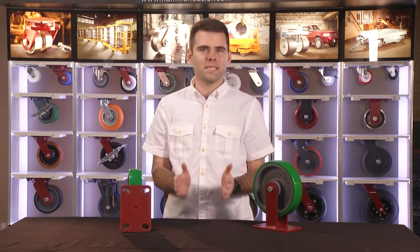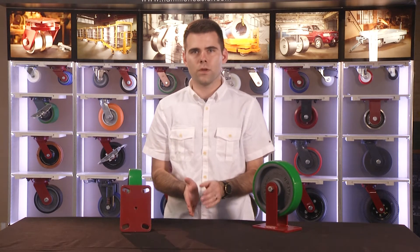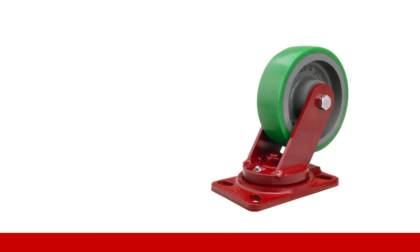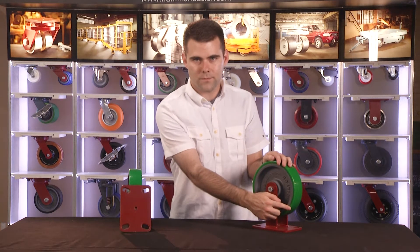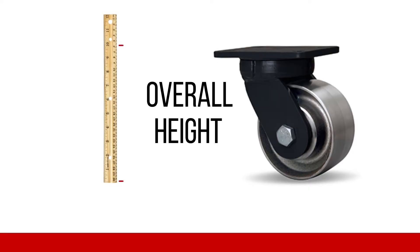The most basic caster specification is the wheel diameter. Most in the industry describe a caster using the wheel diameter as the primary measurement. This is an 8-inch caster — a caster with an 8-inch diameter wheel. Wheel diameter is very different from the overall height of the caster, which is the top of the caster to the bottom of the wheel.